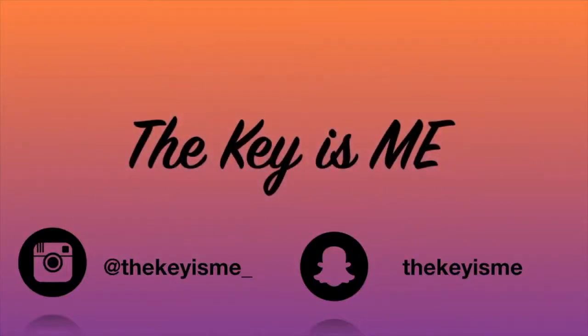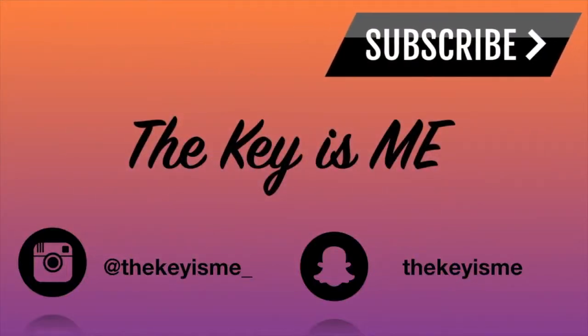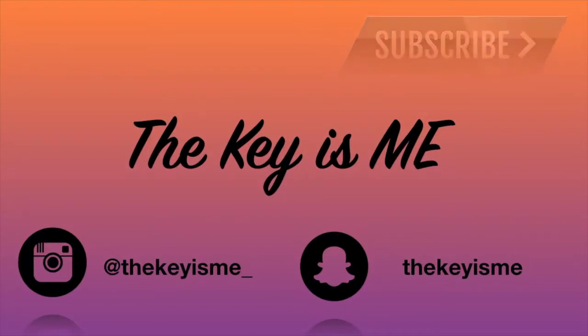Hey, what's up y'all, it's your girl Thekeyisme, and I am back again with another video. In this video I'm going to be doing a quick review of this hair that I received from HJ Weave Beauty Hair.